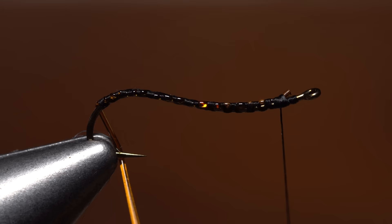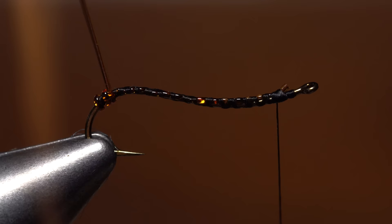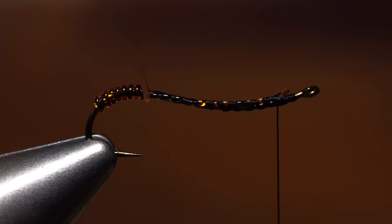While keeping significant pressure on the rib, start taking touching wraps with it up the shank to create a shiny segmented body. You should notice that the open spiral thread wraps underneath give the body a unique, very natural-looking mottled appearance.